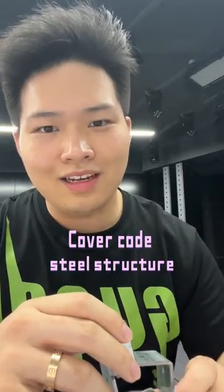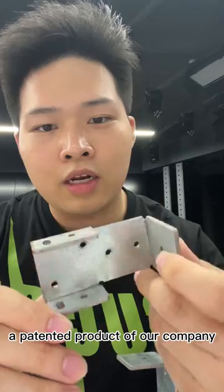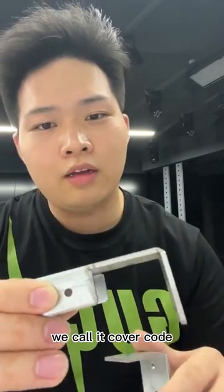Hello. Today, I will introduce to you a patented product of our company. We call it Cover Code.